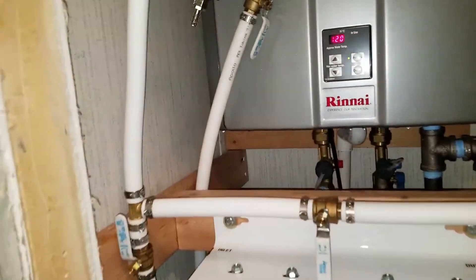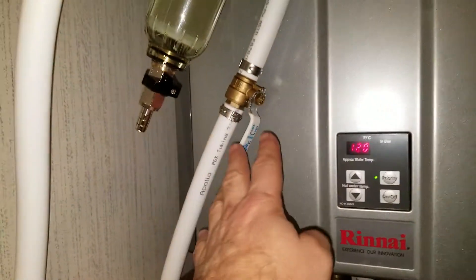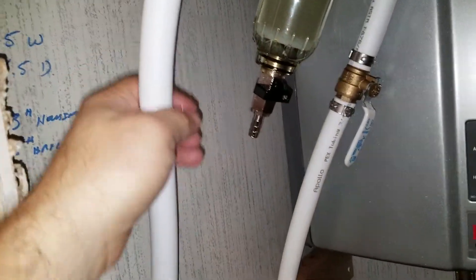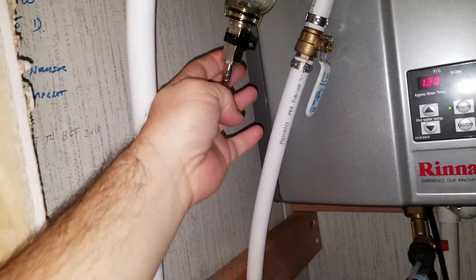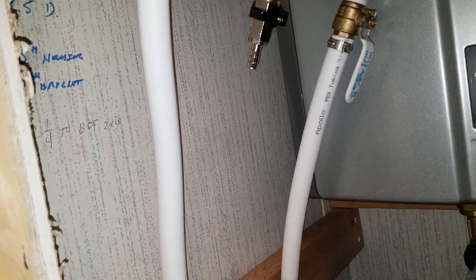Alright, stuff is done here. So we have our main line coming in down there, comes up, we have a shut off, we have our 50 micron spin down filter — this is going to be up against the wall here in a minute, it's on PEX so it's flexible. You can see there's already stuff in the spin down filter, and we got a drain on there so we can drain off any crap that collects.